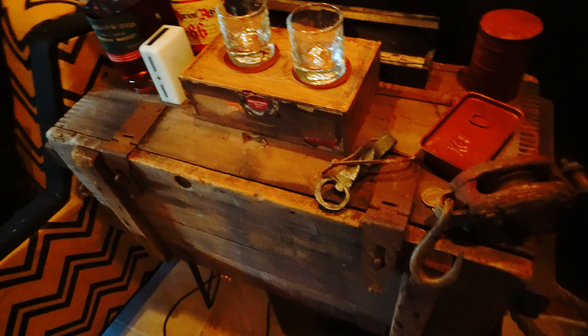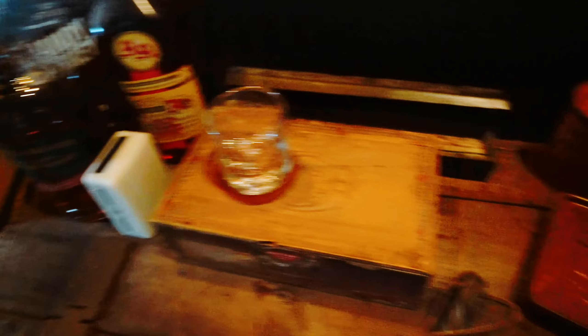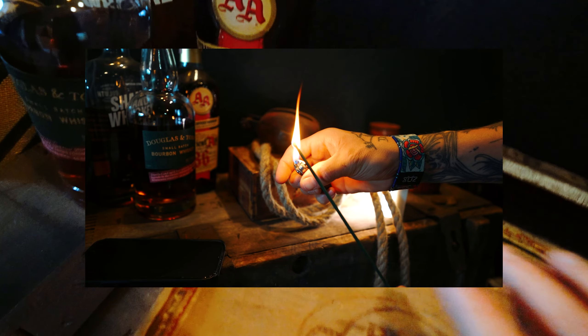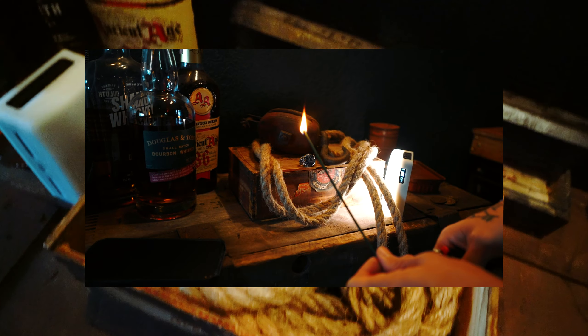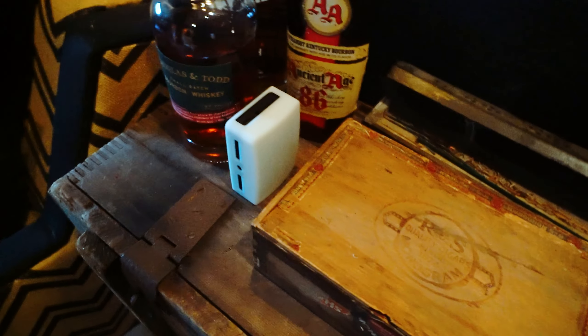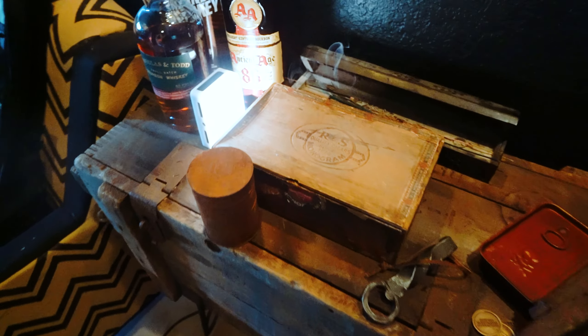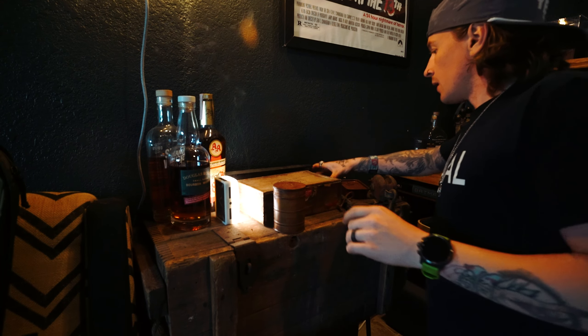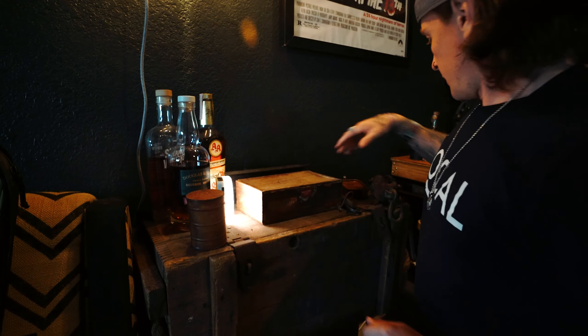Let's go over the props we'll use. We've got this cigar box, I already have the incense going. I'm going to use this rope from Michael's, this pulley hook, and we'll probably throw in this handle somewhere. I'll light it with this light and go from there. I'm going to shoot this with my other body and the 50mm.